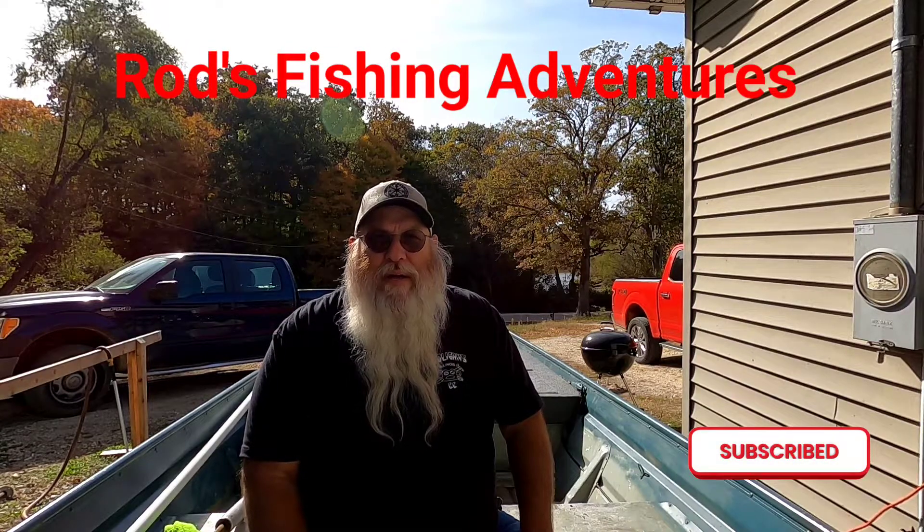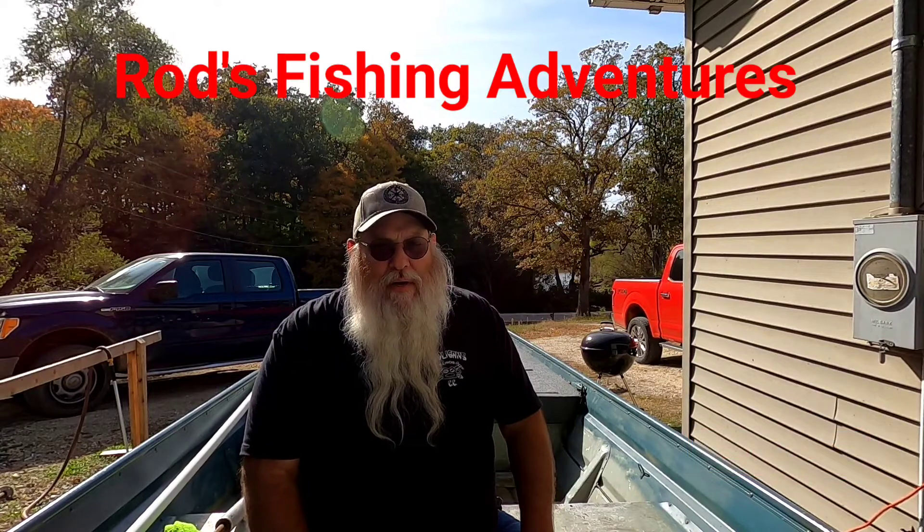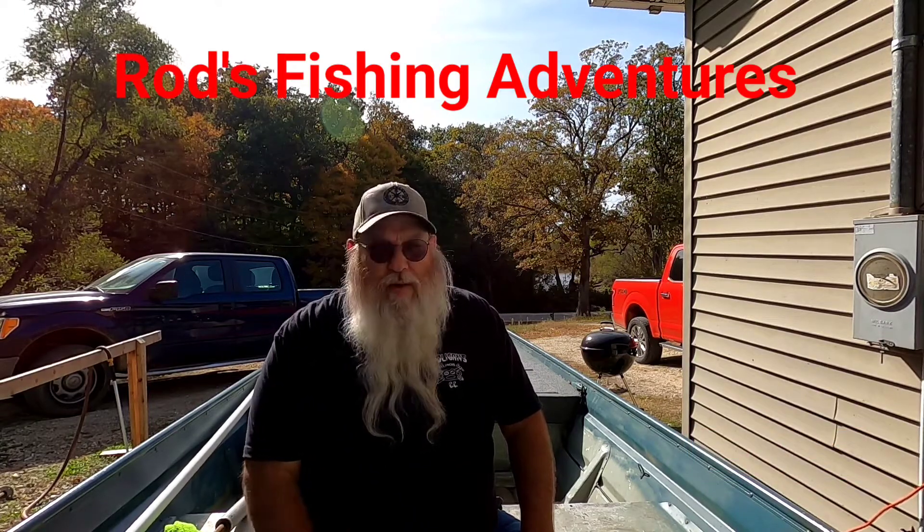Well howdy folks, Rod from Rod's Fishing Adventures here. We're sitting in my John boat in the driveway. Tomorrow me and my son are going to Koffeen Lake and it's got a 25 horse limit, so we got to take this old boat.